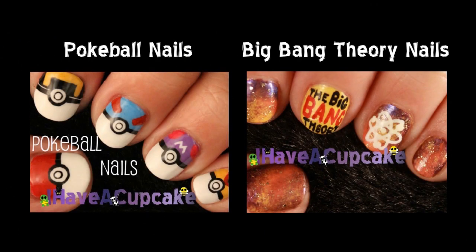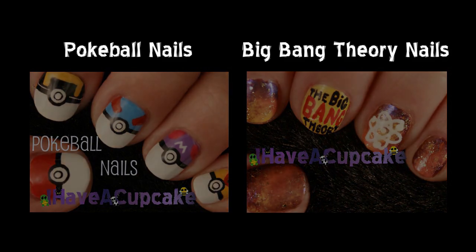If you missed my last week's video, I did Pokeball nails and I also did some Big Bang Theory nails.